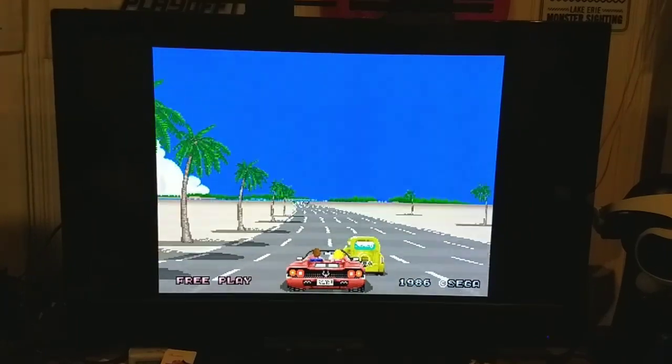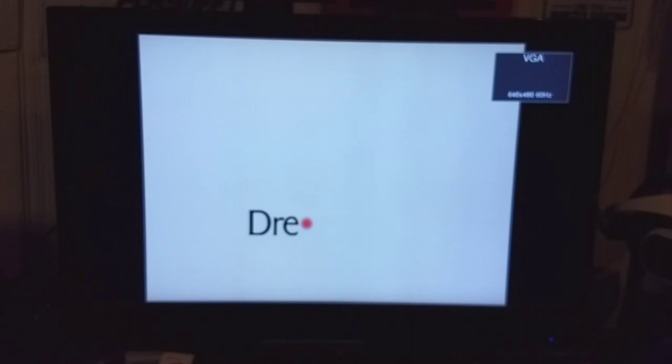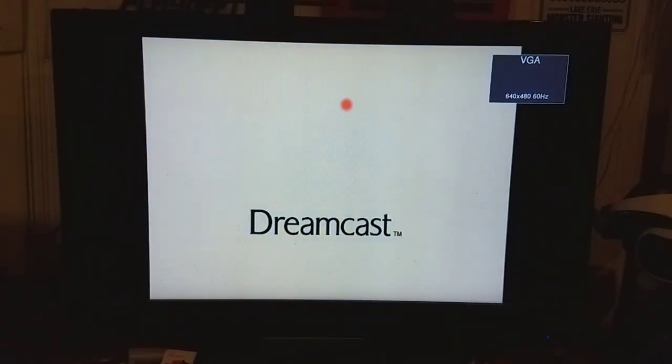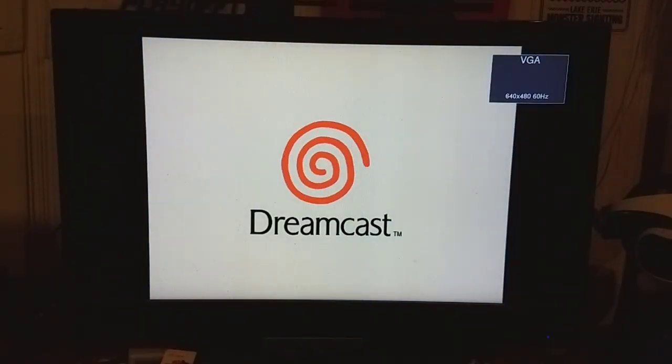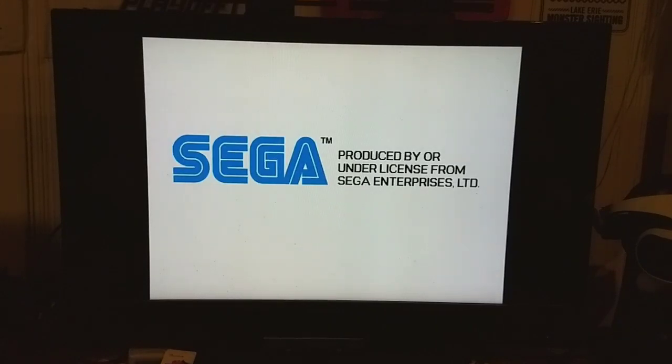So that's it for this episode of Last Call Games. Hope you guys enjoyed it, and I'll be back next time with whatever on Earth I feel like doing then.